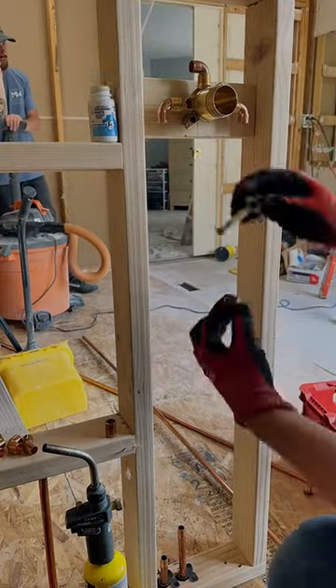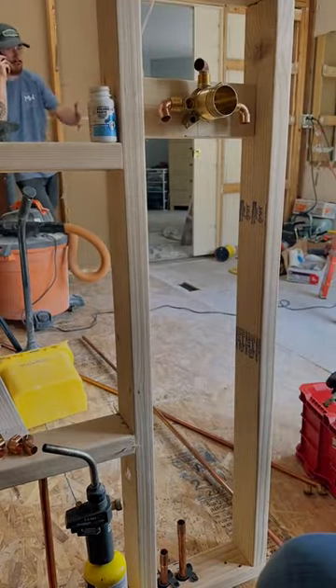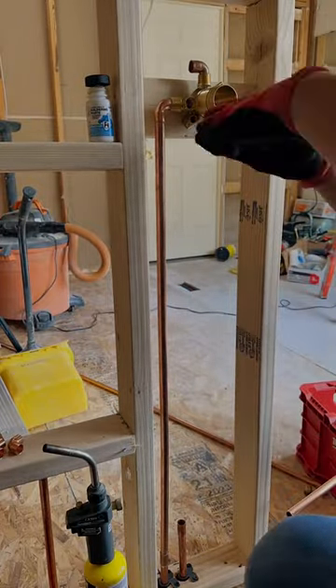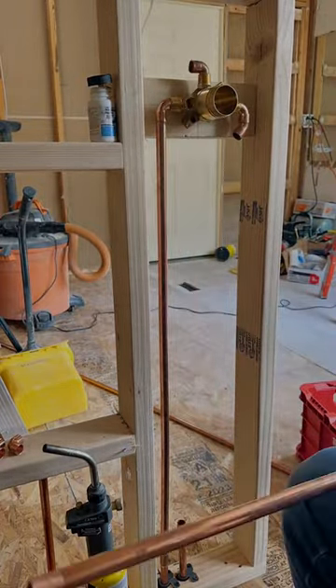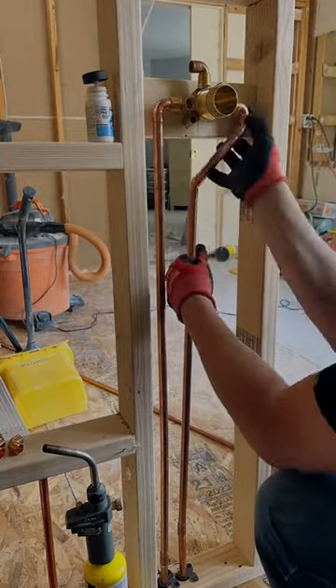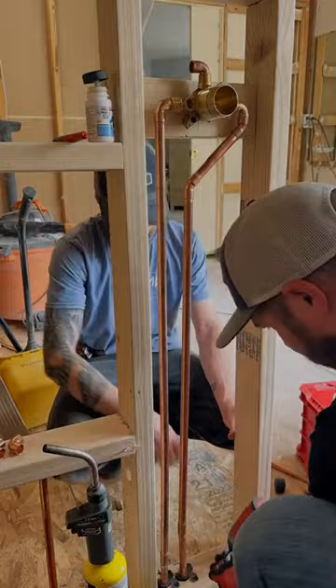Let's install this brand new shower valve the hard way by soldering it. If you don't have one of those fancy pants pro press guns, you could do everything the old-school way by soldering. All you need is some flux, a torch, and a roll of solder.